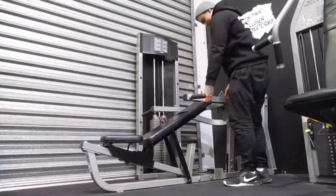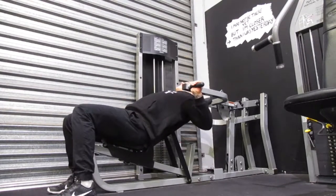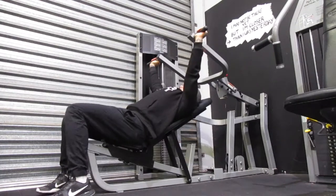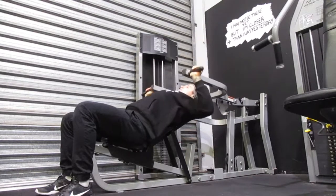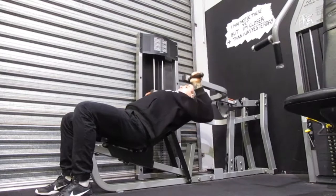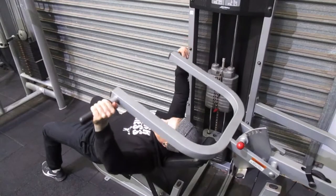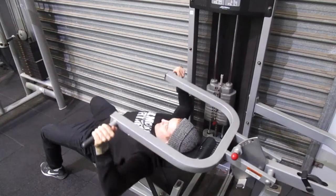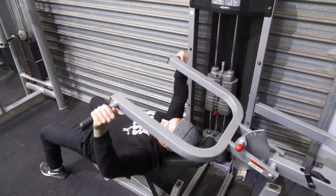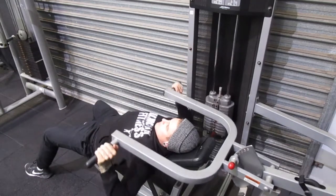Setting up the incline chest press machine: go back and watch how we set it up and slide it into place. You want the bars just far enough away that you get the range of the weights coming up and down, but not so far that you lose the full range of the exercise. When you lean back, the same principle applies — belly button to spine, core tight, whole back on the bench, shoulders back and down.